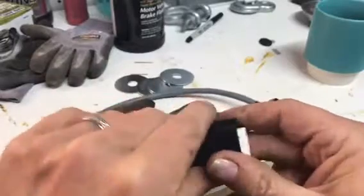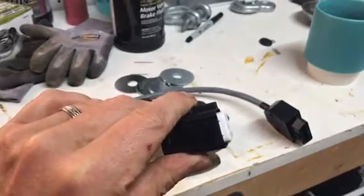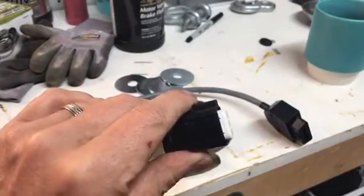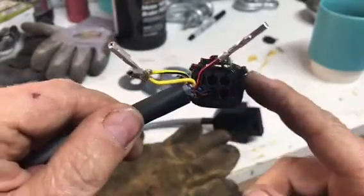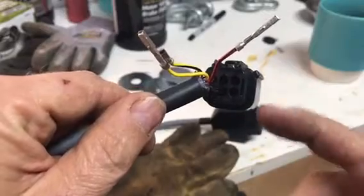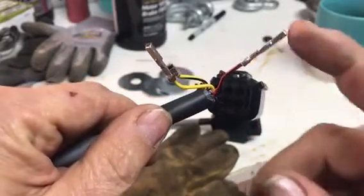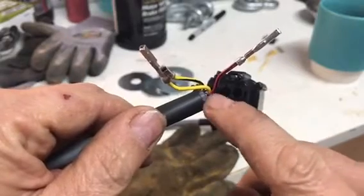Set that off to the side, then do the other pins — get all the wires out. I already put the black one back in, but it's just a matter of lining the pins back up and putting them back in. For a retro model, I'm going to put the hot wire on the top middle pin and the ground wire on the bottom middle pin.